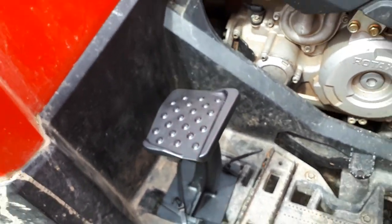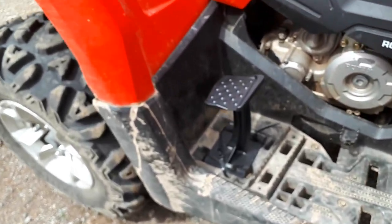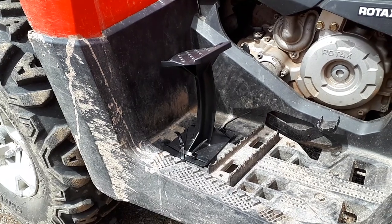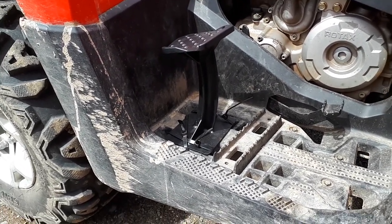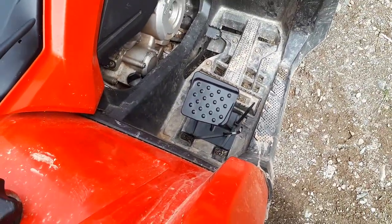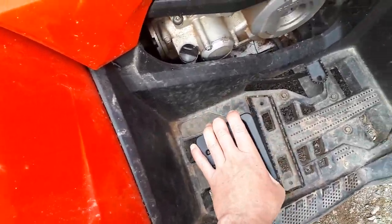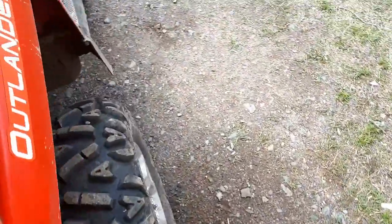There's only one review on them and I've never really seen anybody with these, so I like to be different. It was 66 bucks and it shipped right to my post office — shipping was free. God, they're sturdy. There's the other one there.